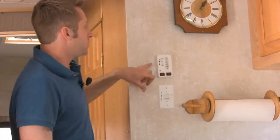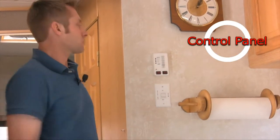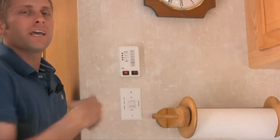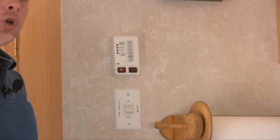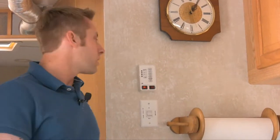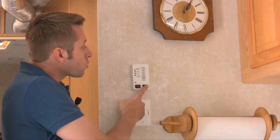Right here in the kitchen is your control panel. This shows you all your levels and operates all your basic things. For instance, your hot water heater — flip it on, it takes a second to prime, and it uses propane. Just know that ahead of time. You could probably go about a month on the propane tank with the hot water heater. That's your hot water heater, and then your water pump is here too.